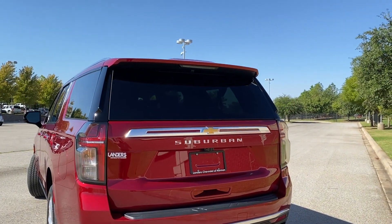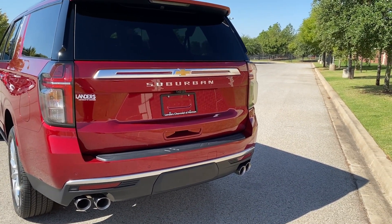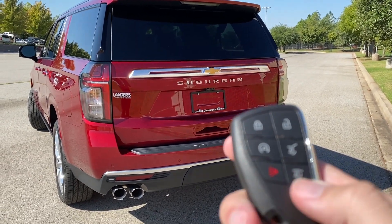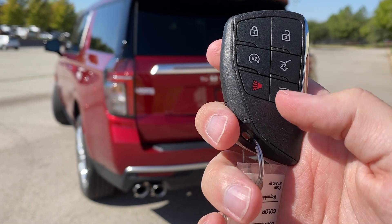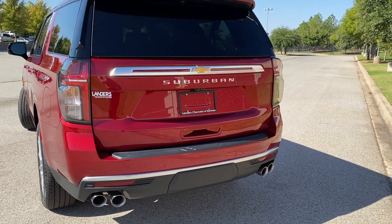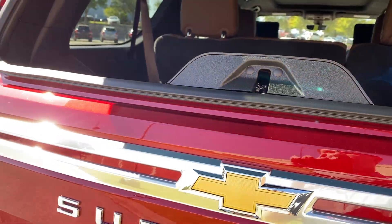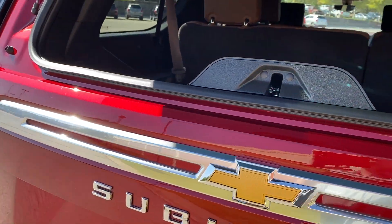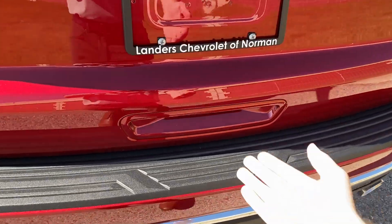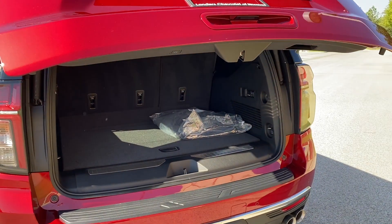There are several ways to get into the rear cargo area. You can walk up and grab the handle underneath and the power liftgate will open up. We've also got the power liftgate control here, plus the power window so you can press it and just open the glass if you need to throw something in quickly. You can also touch the membrane behind the handle and the power liftgate will open up.